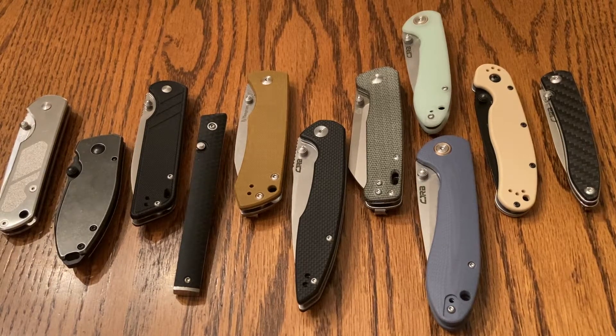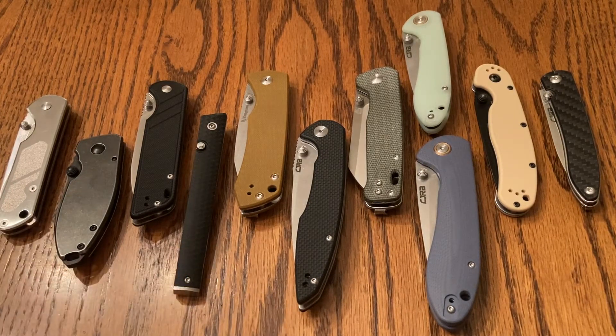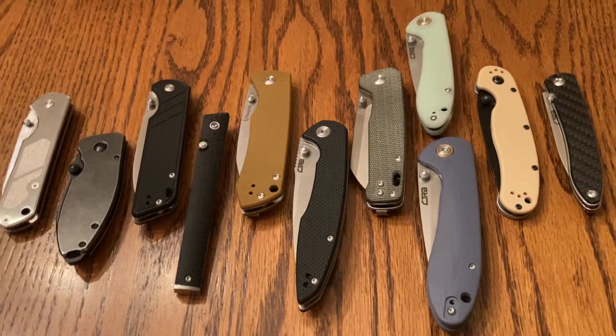Hey guys, welcome back to the Simply Knives YouTube channel. I've got a video that I'm pretty excited to be doing today. This is the top 10 thumb stud budget knives. There's a lot.